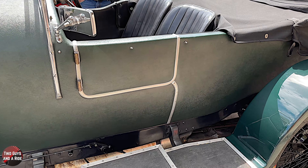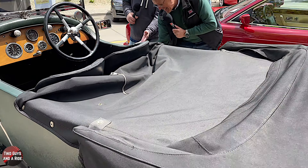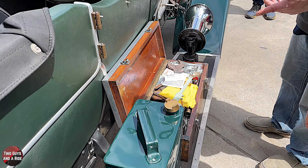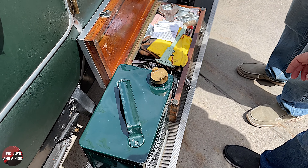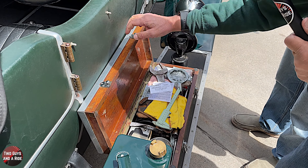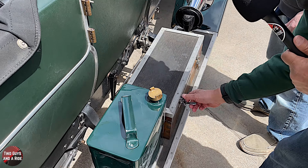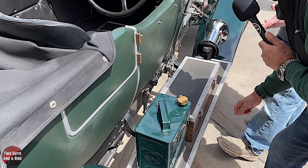Coming down here next to the horn, you've got a step and almost in the way of it - this is your classic toolbox. Now are there some original tools in there? This would have been what her father had. That's maybe original, I doubt it, but the box itself is original. On the other side is actually the battery - so it looks like a toolbox but it's a battery.